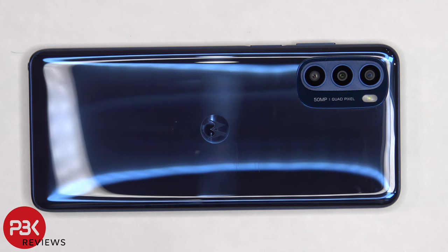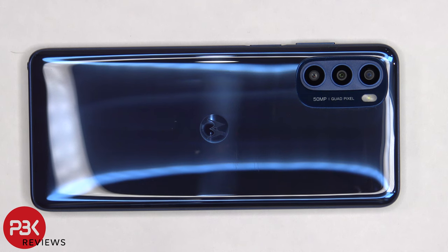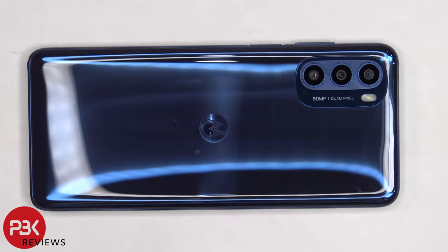This is the Motorola Moto G Stylus 2022 disassembly. If you want to see more videos like this, make sure you subscribe and follow me on Twitter so you'll be notified when I upload a new video. And if you need any tools, there are links in the description.